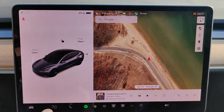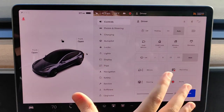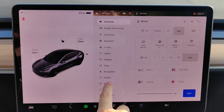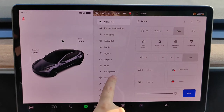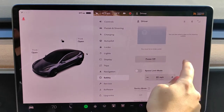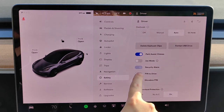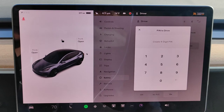From the home page of our screen, we're going to click on the little image of our car in the bottom left hand corner to open up our controls. In the controls menu, we want to go down and find where it says safety and click on that. In the safety menu, we want to scroll down until we find where it says PIN to drive, and we're going to click on that to toggle it to the on position.